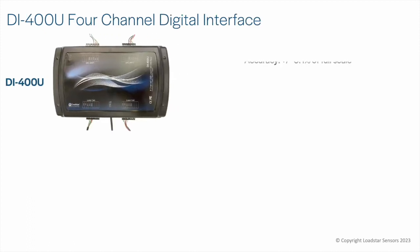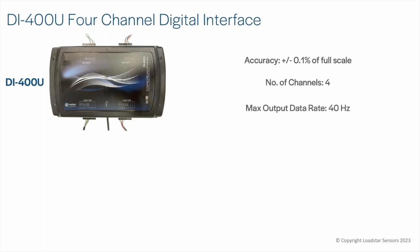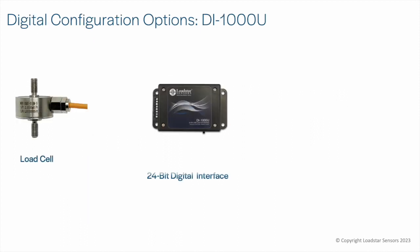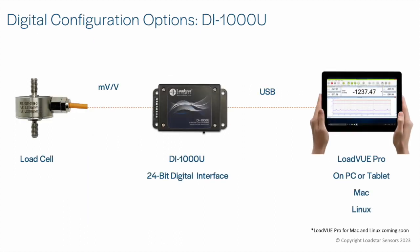To work with up to four load cells, use our DI400U digital interface. Each of the four ports of the DI400U offers a maximum 40 Hz data update rate. For up to 250 Hz data update rate, use the DI400UHS.